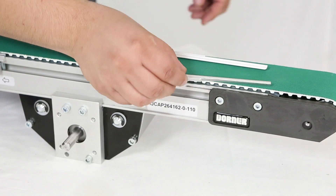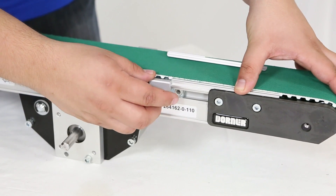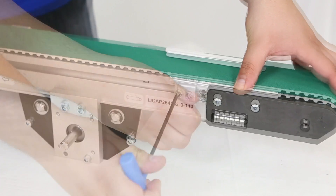Replace the belt guides. And lastly, replace the clamp plates.